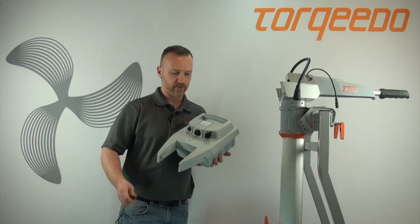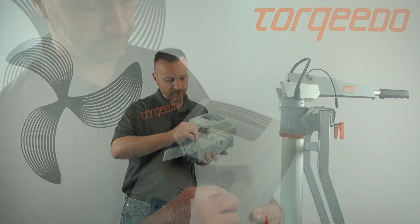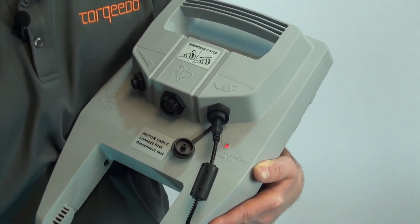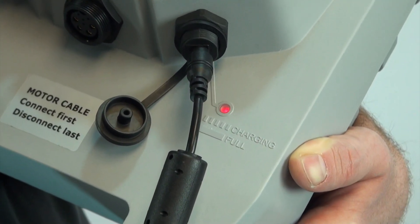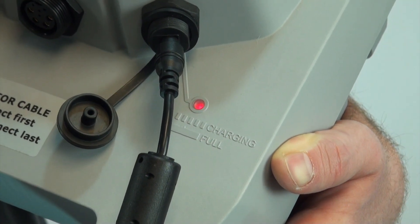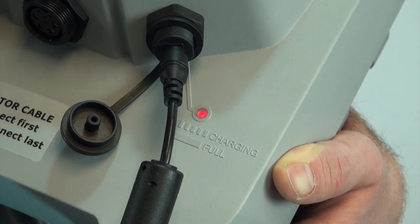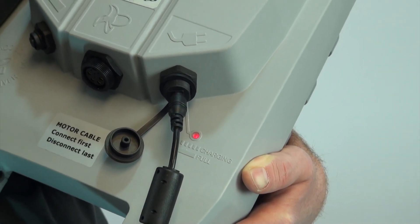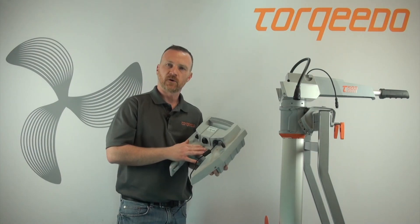I'm going to take our torpedo battery here, remove the water-type plug, and plug in the charging cable. Now there's a red light on the battery — this will flash red when the battery is charging, and it will go solid red when the battery is fully charged. There is also right below that a little indicator: flashing means charging, solid means full.